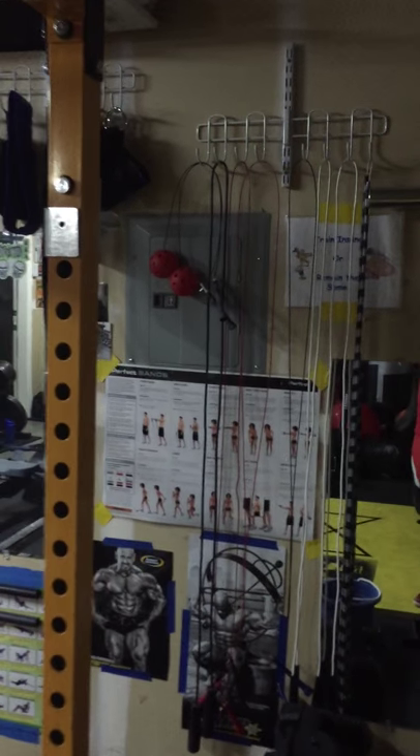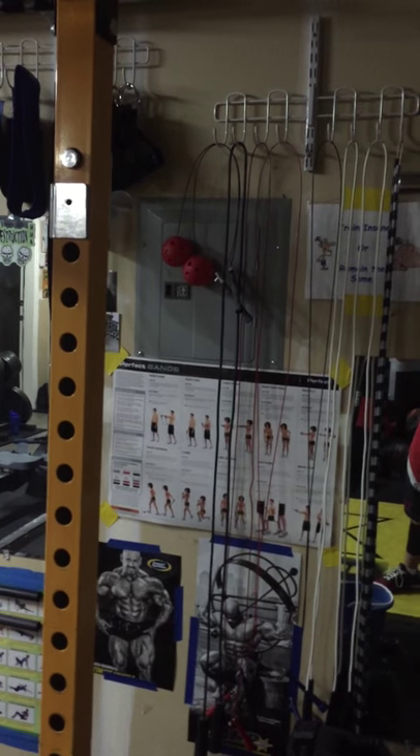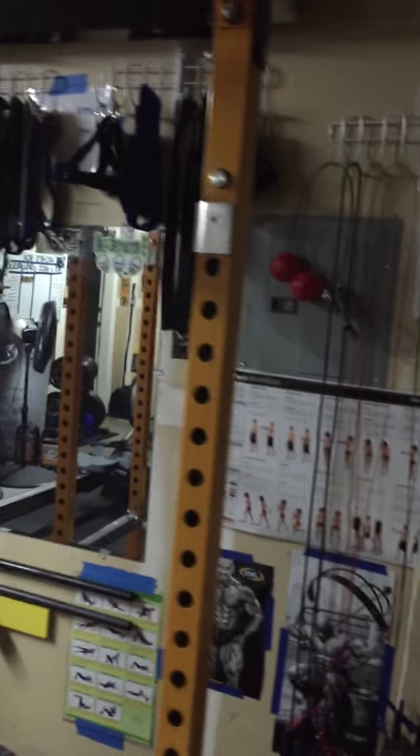Trap bar, tricep bar. Various jump ropes. Some speed balls for working the wrist for double unders.